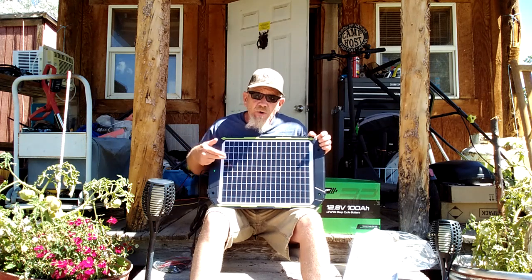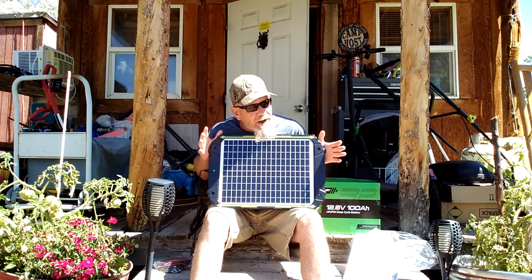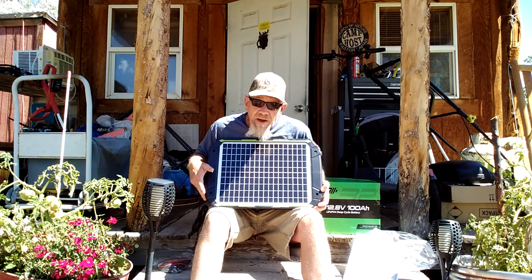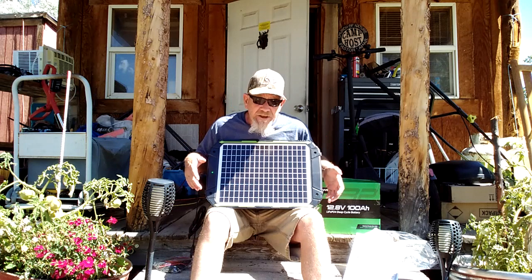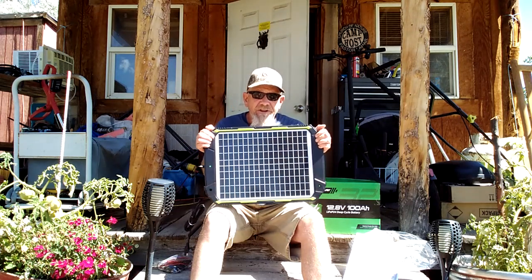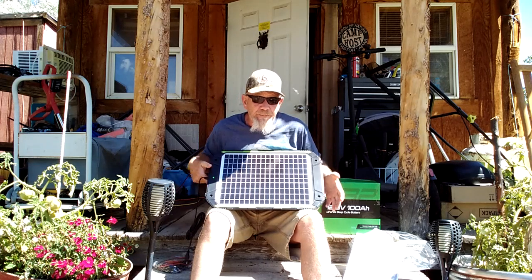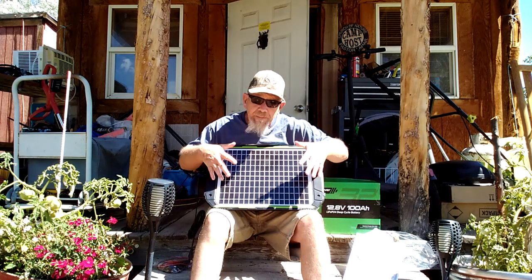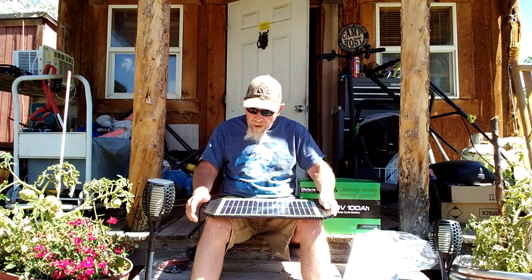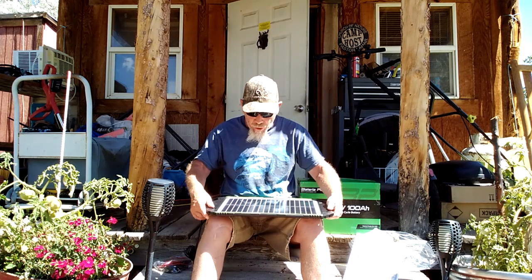It is also a monocrystalline solar panel, which is a higher quality solar panel than polycrystalline solar panels. And it is also IP65 rated for weather. You can see it has a really solid case on it, unlike a lot of panels that are just really thin, flimsy, bendable panels. This is a solid, well-built 20-watt monocrystalline panel with an MPPT controller.